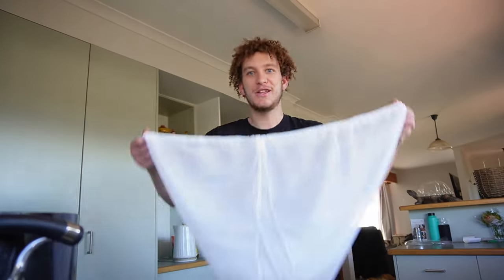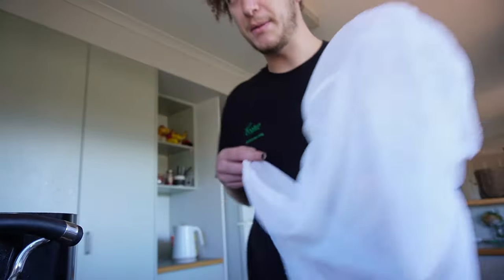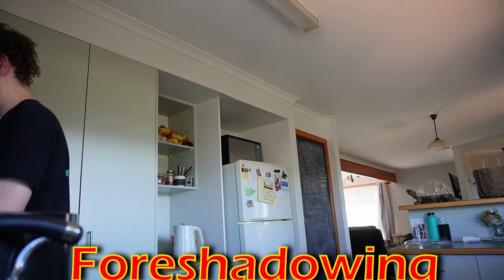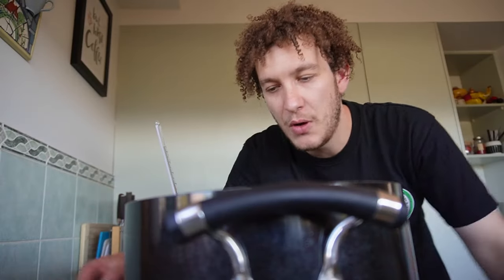I wasn't sure if the brew bag I had would be big enough, so I got a large one. What's 67 degrees Celsius in Fahrenheit? 67 degrees Celsius is equivalent to 152.6 degrees Fahrenheit. I'm going to get a real temperature gauge with a normal measurement on it. We'll get this one up to 150, get our malt in, and start mashing. That's going to sit in there for about 60 minutes.